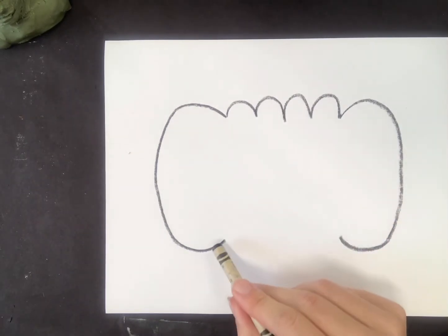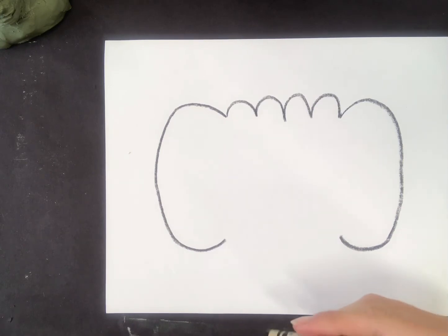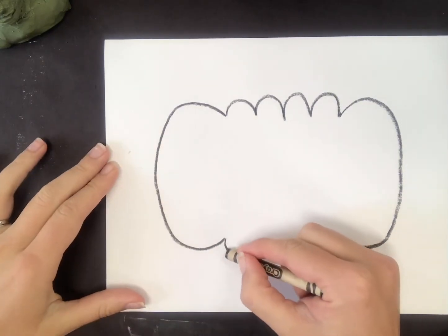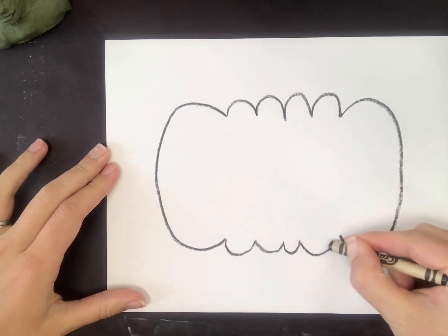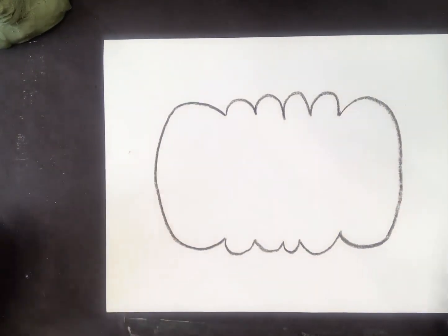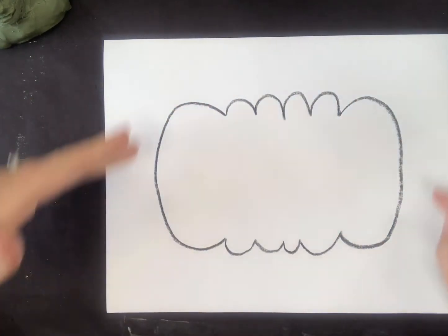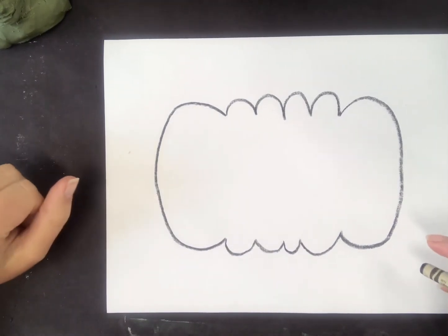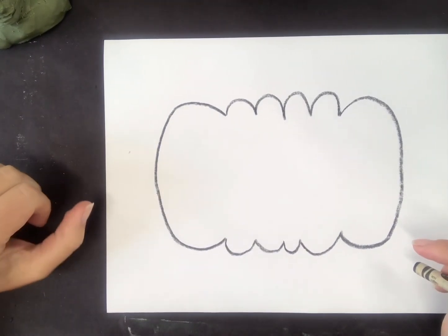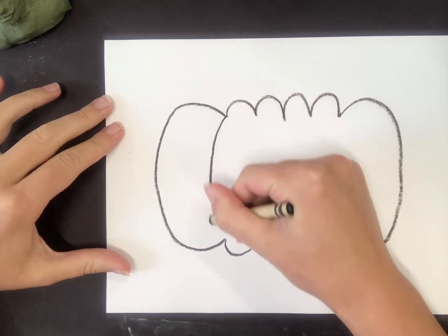Now on the bottom, I'm going to do the same thing but reverse those waves. This time it'll be more of like a curved W. It doesn't have to be the same amount on the top as it is on the bottom. Maybe your pumpkin is more flat or smooth and it's a more rounded pumpkin — you don't have to add those bumps that way. After I add in those bumps, I'm going to go ahead and connect my curvy lines down.